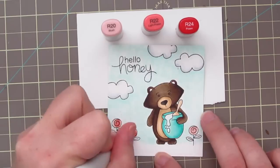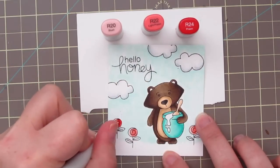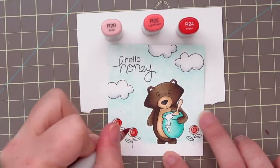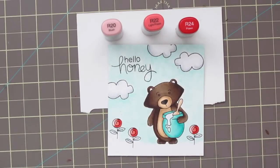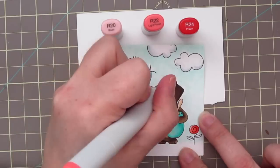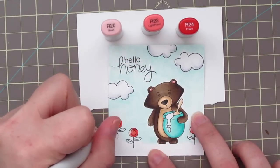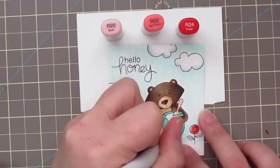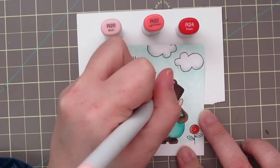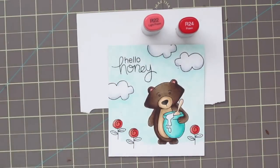So I'm going to move on to my flowers and use R20, R22, and R24. I'm doing a little simple shading on the right-hand side of each of those flowers — I've kept most of my shading on this image to the right side, so it'll be cohesive with the rest of the piece. I'm also using the R22 and R20 to color in his ears.